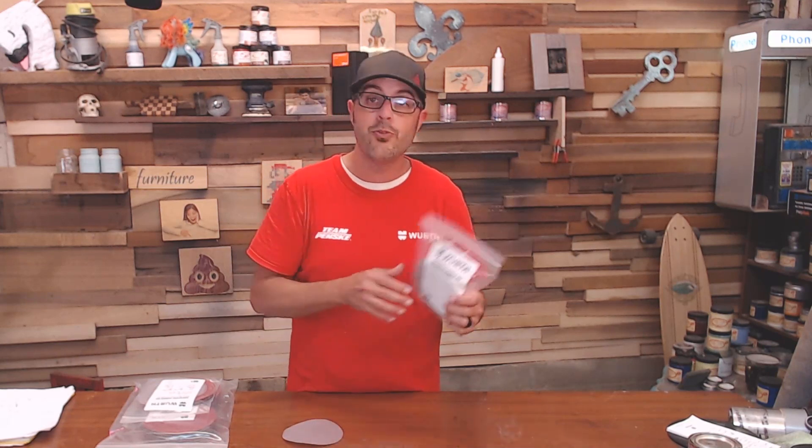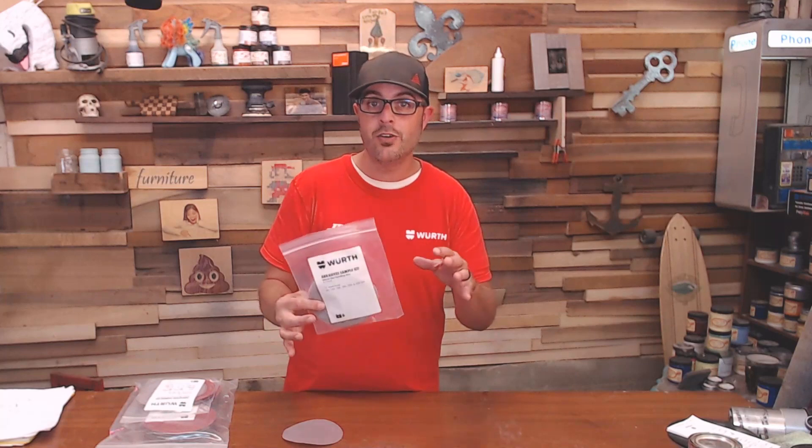They come in a variety of flavors — we have 80 grit, 120 grit, 150 grit, 220 grit, and 320 grit. Enough for you to try out, check it out, test it on your own, see if you like it.